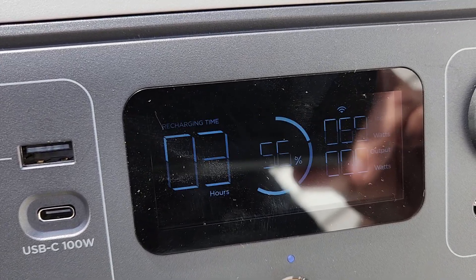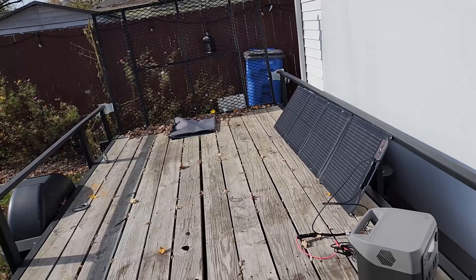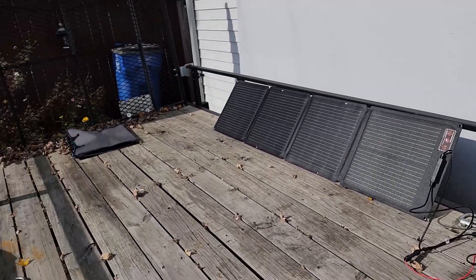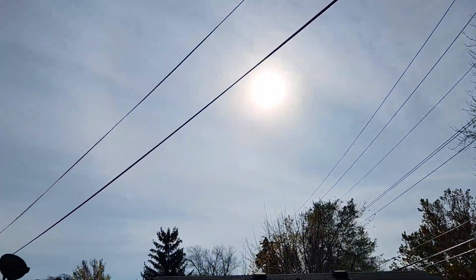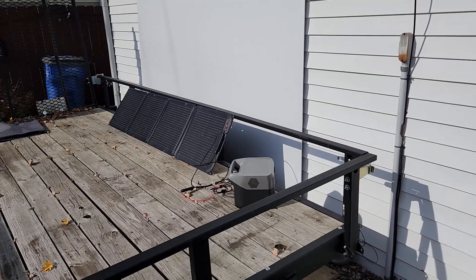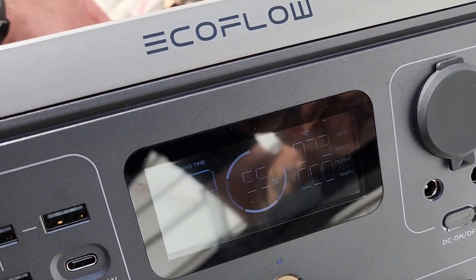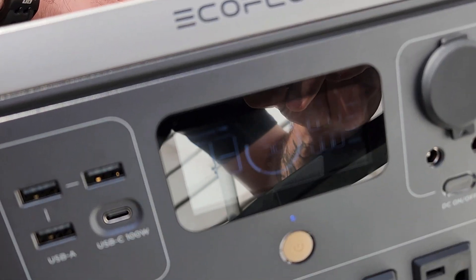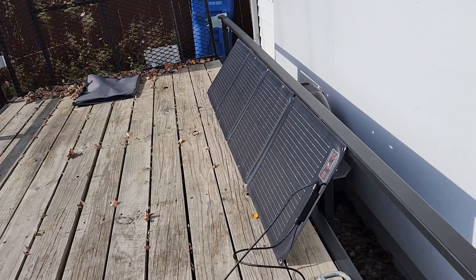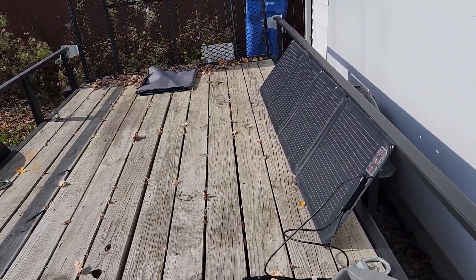Quick update: I hooked it up at 10 o'clock and it's now about 1:50. I've been adjusting the solar panels depending on where the sun is. It's not super sunny — a few clouds in the sky. Right now we're getting about 70 watts and we're at 56 percent, with about three more hours to go. So in roughly four hours we've gone from zero to 56 percent on a partially overcast day. In the past I've gotten close to 100 watts on really sunny days, but it's been averaging around 70 watts throughout the day.